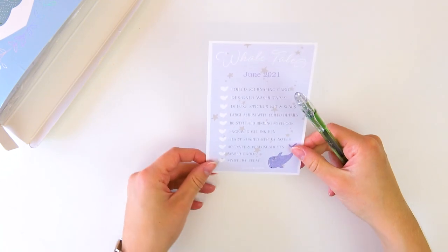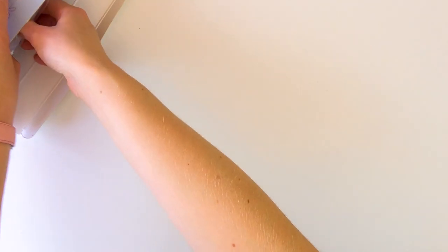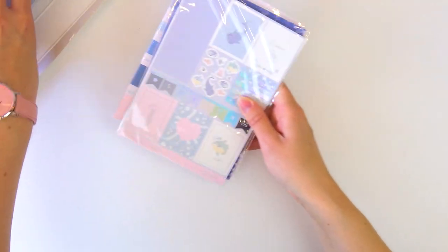This box is from a while ago, so if you have the box, you already know. I'm just going to pull items out one at a time. Maybe I'll start with the flat stuff right here. We have this sticker kit.